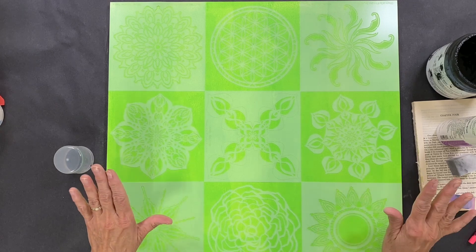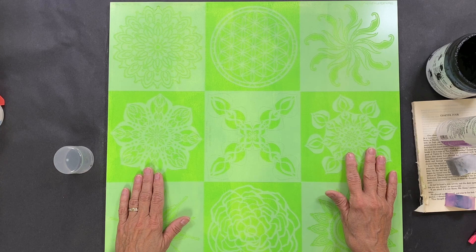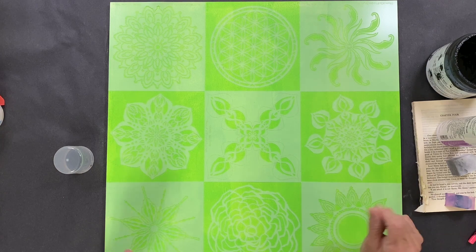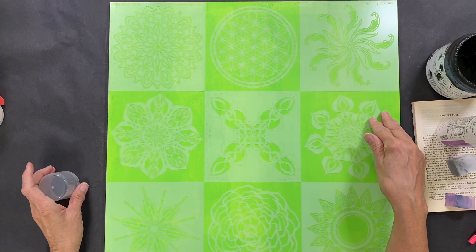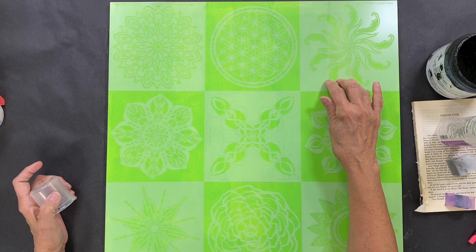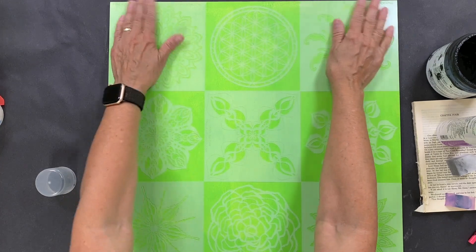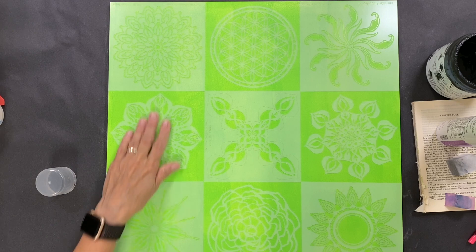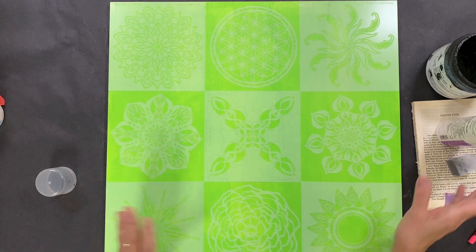I've got this pretty much laid out already, but I want to explain how easy it is. Stencil Girl doesn't like to measure — I like to eyeball things. I picked an 18-inch by 18-inch panel because we make 6-by-6-inch stencils: 6+6+6=18, so you need nine stencils in a grid. And you don't want to buy nine different stencils — use one stencil and Warhol it. Remember Andy Warhol did that? You can too. You don't have to measure anything, just lay them out.